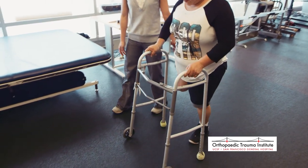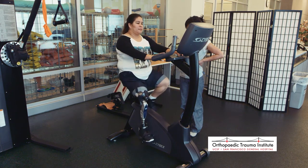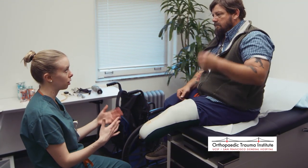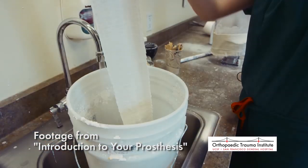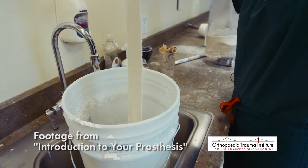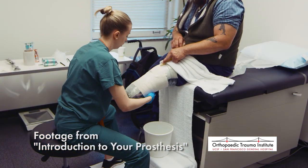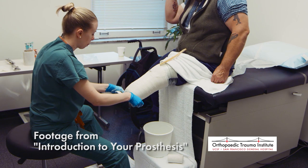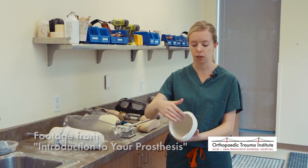Once a patient has regained functional mobility without a prosthesis, they can often return home and begin outpatient rehabilitation. After they have progressed to the point of being ready, patients will meet their prosthetist, who will work with them to craft a prosthetic based on their specific needs. To learn more about the details involved in this part of the process, please make sure to watch Introduction to Your Prosthesis, which is part of this video series.